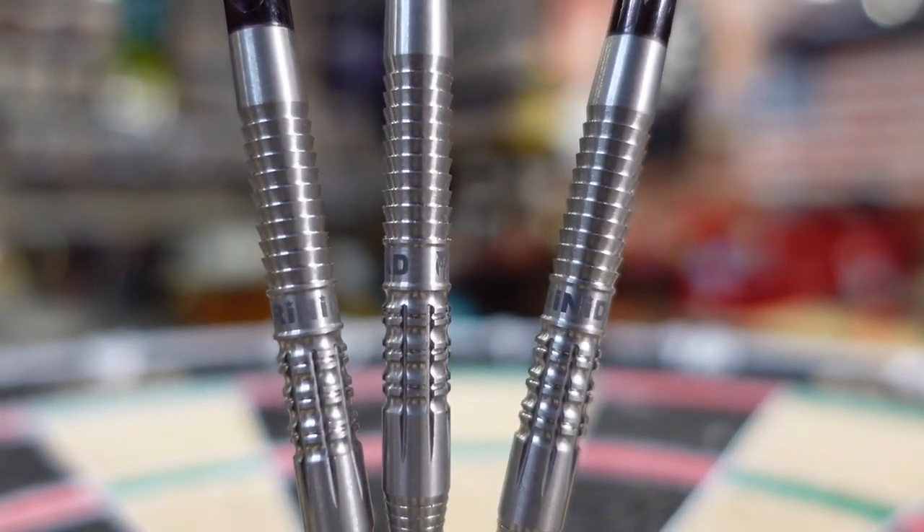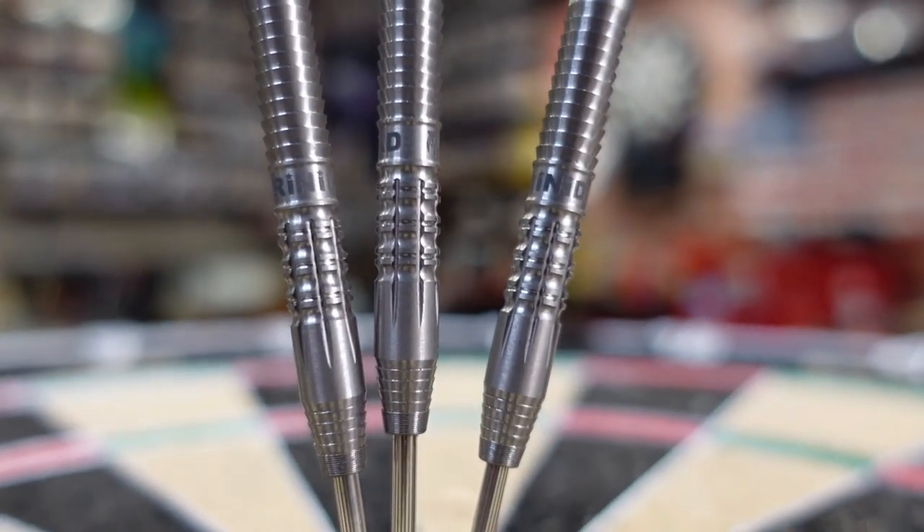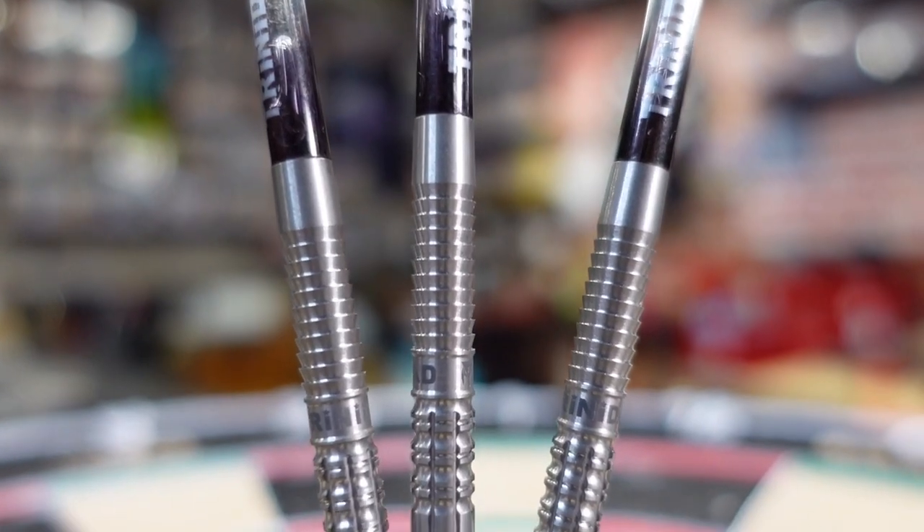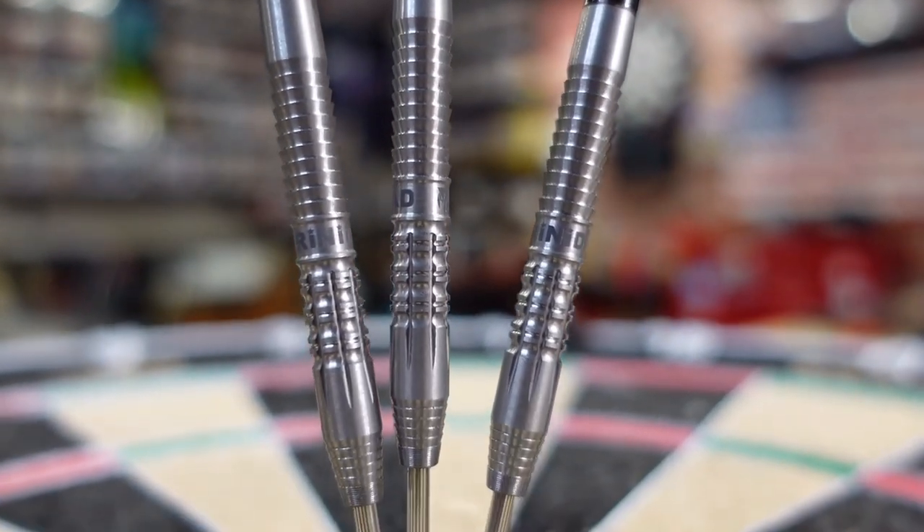This barrel is for real — a nice feeling barrel. Let's take this over to the board and give these things a throw. I gotta say this is a really nice, substantial barrel. There's a lot of grip. I like this front little push point — there's not a whole lot of grip right at the front, which works for someone like myself who doesn't like a lot of grip. But if you grip further back on the barrel, wow, there's just grip in this thing. It feels solid. It is 95% tungsten and that could be part of why it has this nice feel.